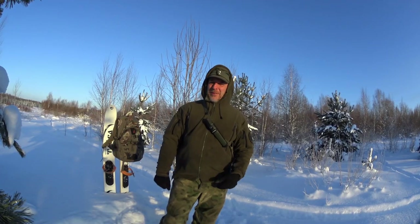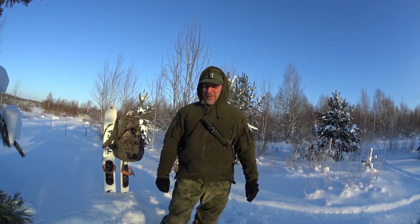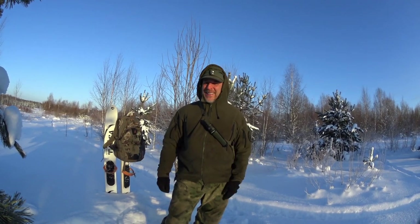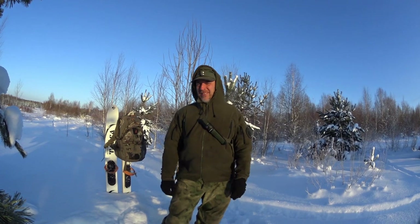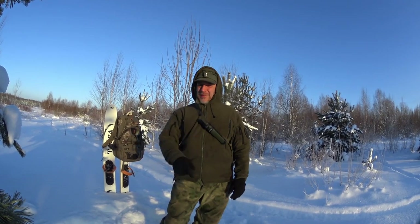I hope the subscriber who requested this video got a little more information out of it. Thank you for your time and for watching. Sub, like, and share — especially share, it's awesome when you do that. Until next time, get out, train, and get it done. See you next time here in wintertime Russia, guys. Thank you very much.